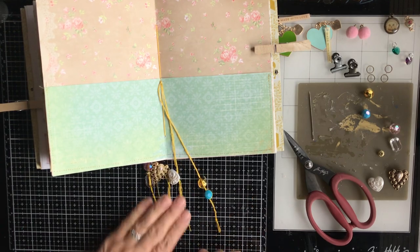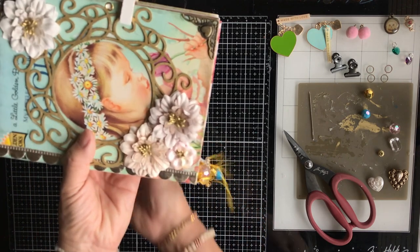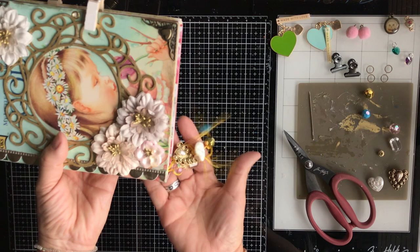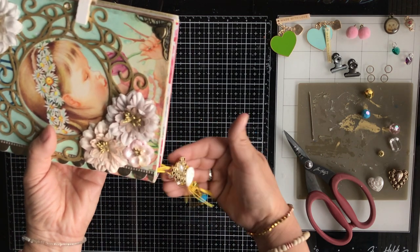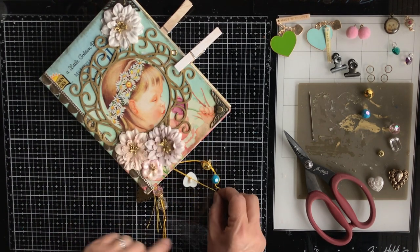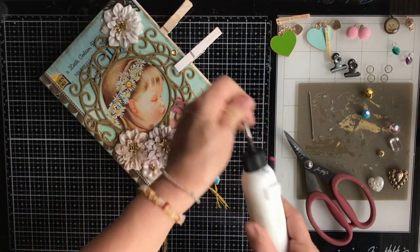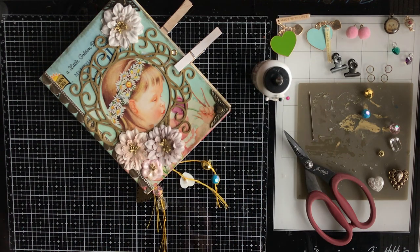I'm running low on my Doodlebug heart stickers — I've just used them on everything lately. I talked in a previous video about how there are so many different crafting companies in the state of Utah, especially the northern part. Doodlebug Designs' corporate offices are also in Salt Lake City. Too bad they don't have a warehouse or a physical store I could visit. They are so cute, and if they do have a local store, I need to know — I'll do some more research.